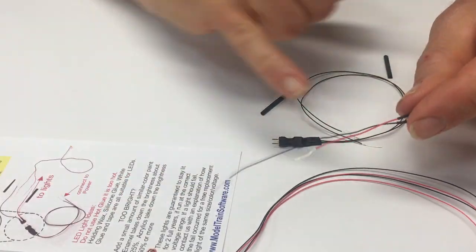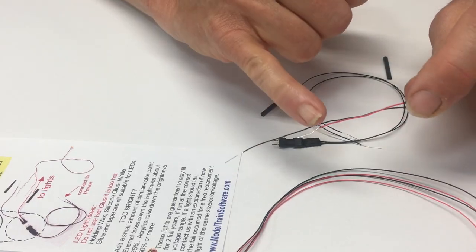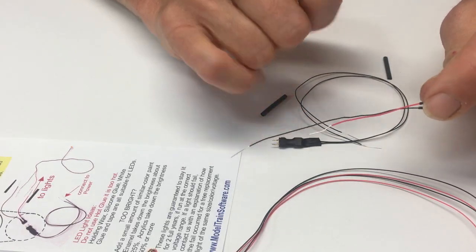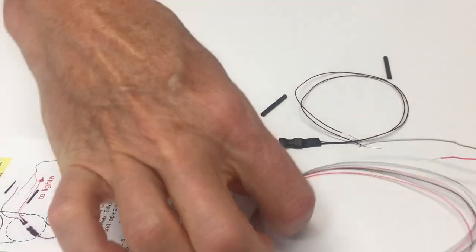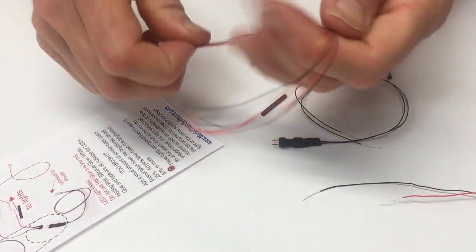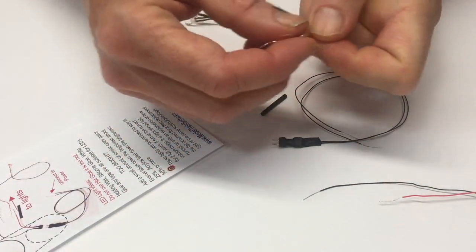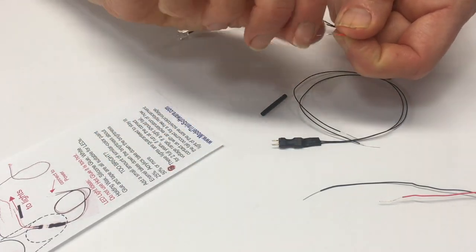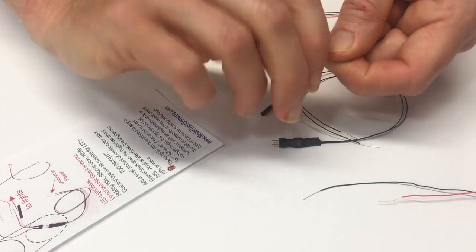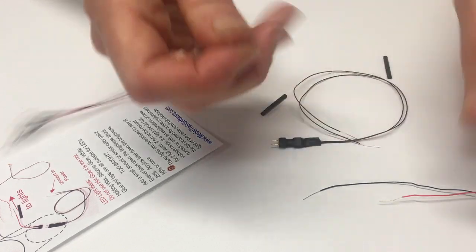Before I plug it in, I want to attach my lights. You'll notice that these wires are two different lengths — that's so that they don't accidentally short each other. They're physically separated to keep the electricity from jumping across. You can actually hook up to four lights here and they'll be nice and bright. On our site, we sell single lights for the separated, but you could actually hook more than one to it.